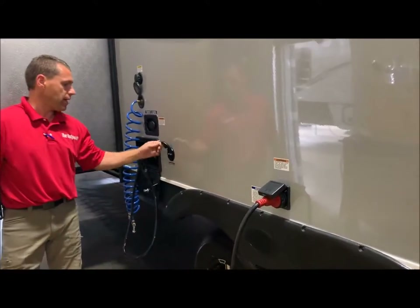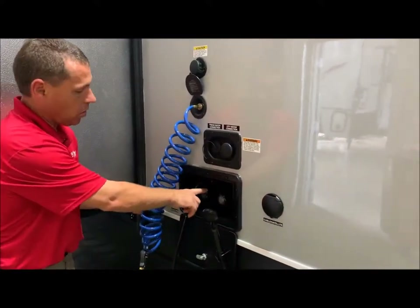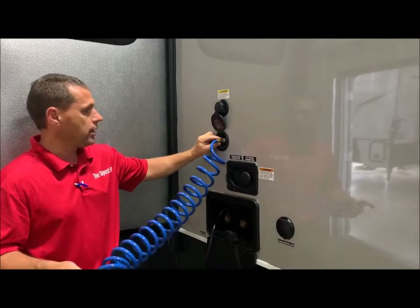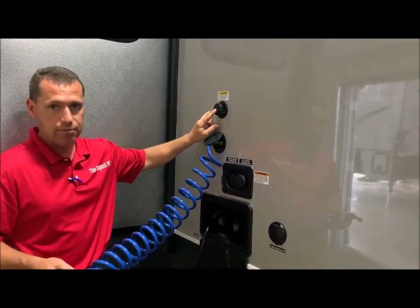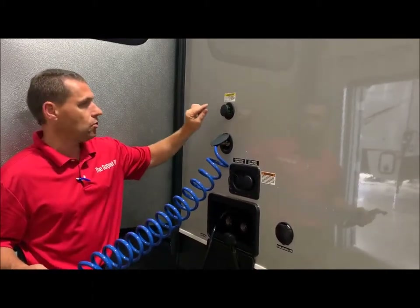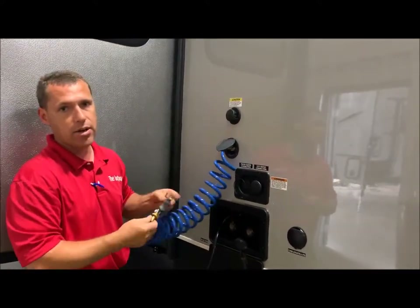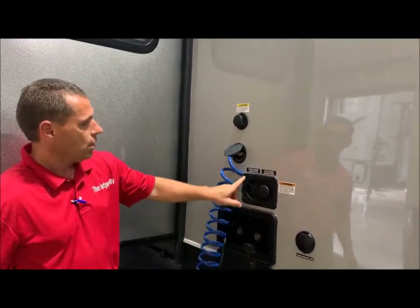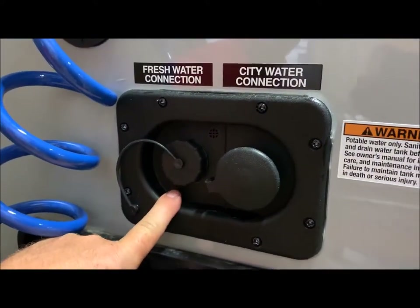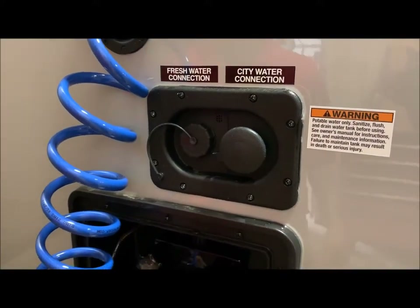We have your cable and satellite hookup right here. You have your outside shower with hot and cold, and a quick connect port to wash off your toys. Right above that is a black tank flush — if you don't have a hose at the dump station, you can unscrew and fasten it onto there to rinse out your black tank. Fresh water and city water connections: city water is where you connect your hose at a campsite; fresh water is if you're dry camping, fill your fresh water holding tank through this port, turn on your water pump switch on the inside and you're ready to go.